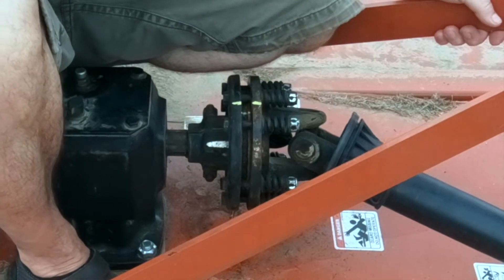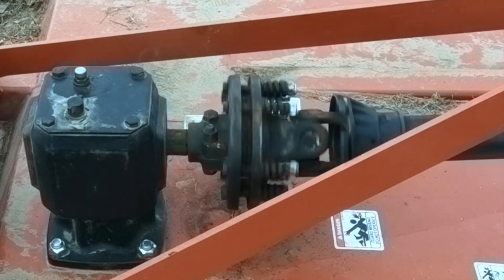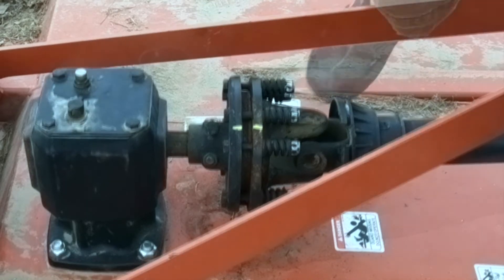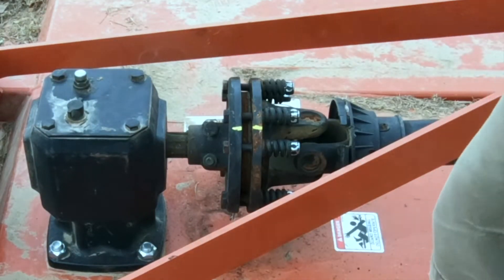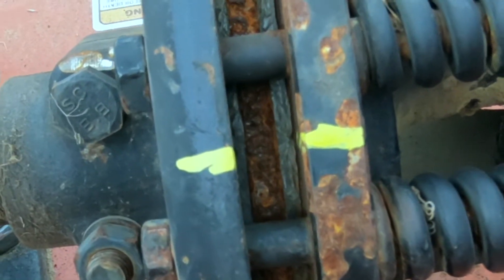Let's hook the PTO back up and go to town. Now you can see that we're no longer lined up. We have successfully slipped this thing.